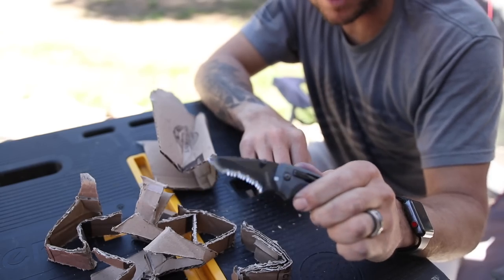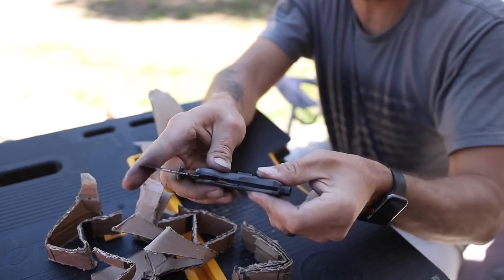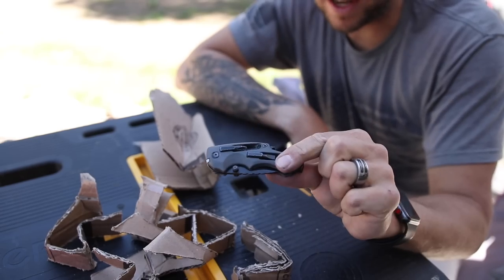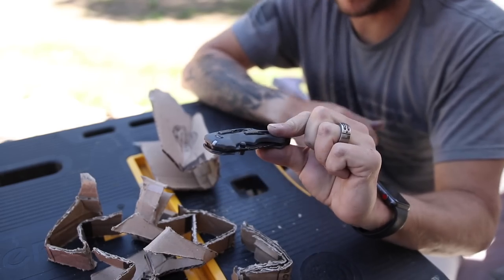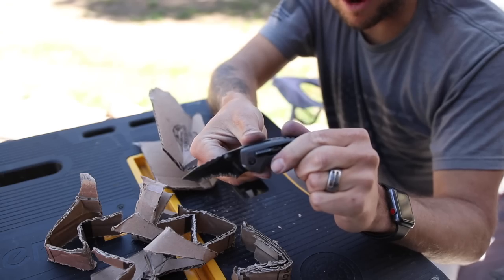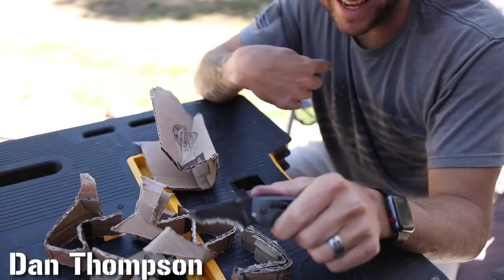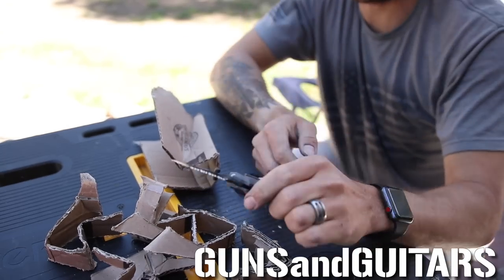I certainly love this blade now. It's going to make an excellent secondary blade to my primary everyday carry for tough cutting tasks that would knock off that razor edge. If you like this video, you probably want to subscribe because I'm going to make a playlist of my favorite DIY modifications to pocket knives — how to improve them, customize them, and make them perfect for you. So hit that subscribe button and stick around. I'm Dan, this is Guns and Guitars — see you in the next video.